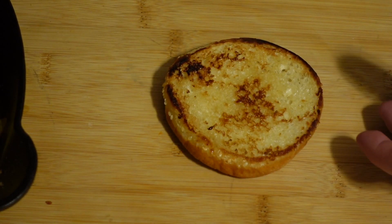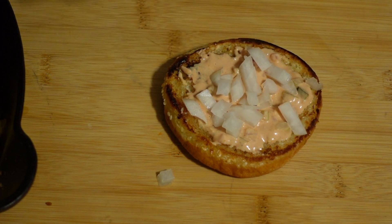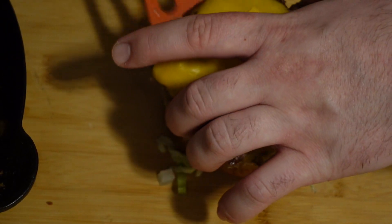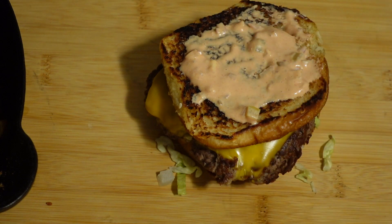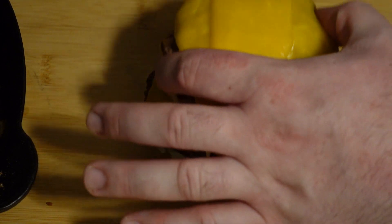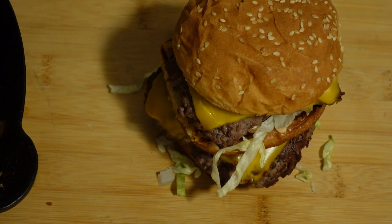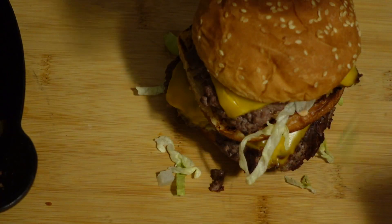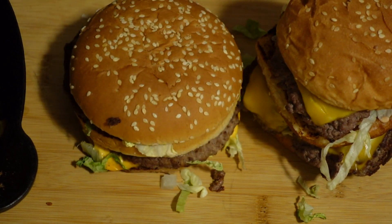Assembly. And there you have it — another reason not to go to McDonald's, because this is better in only every way possible. Oh, and what's this? A regular Big Mac? For comparison? He looks so sad. Still love you though.